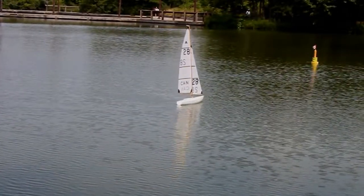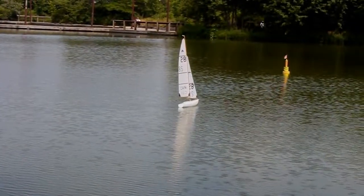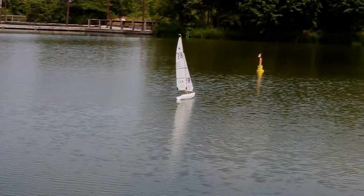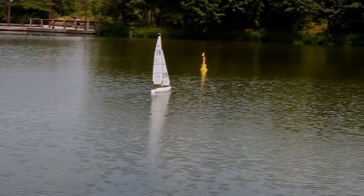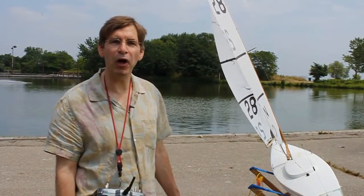The consequence of having the mast in the right place and the sails set up the way I've shown you is that the boat will sail without the need to touch the rudder in a straight line — and that is fast. Because any time you touch the rudder, you've slowed your boat down. And that's all there is to it. See you at the pond.